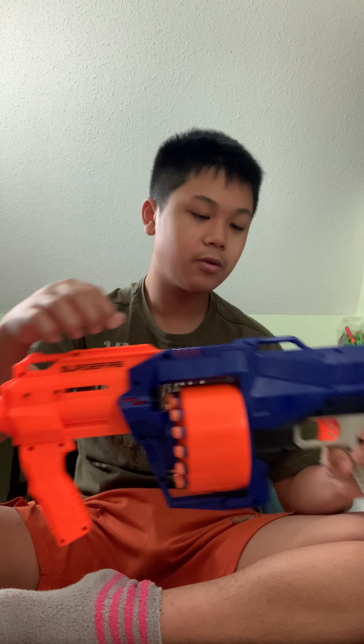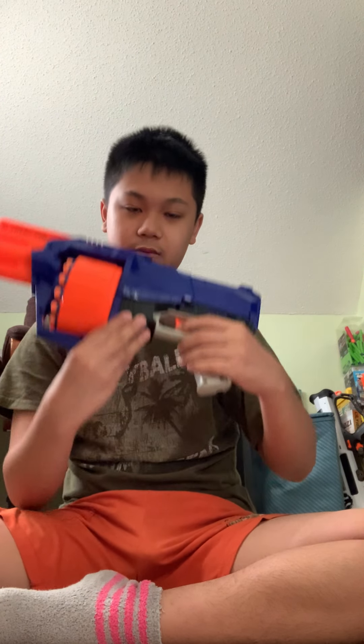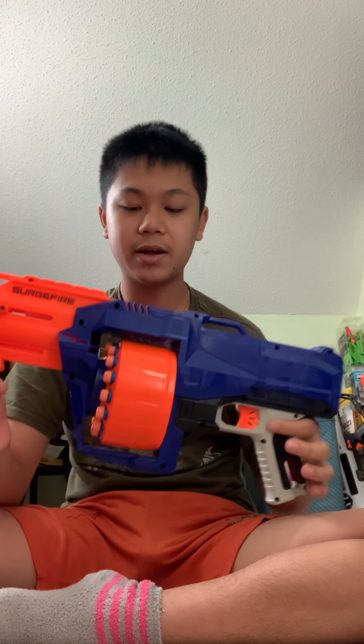There's one sling mount here, one here, and one under the grip. So if you want to run a sling and just carry it around with you, that'll be good.